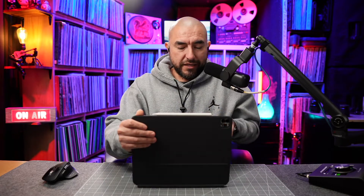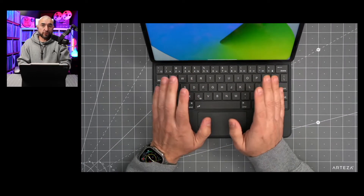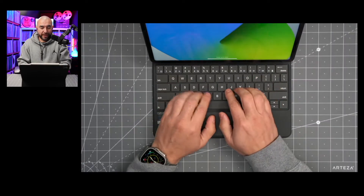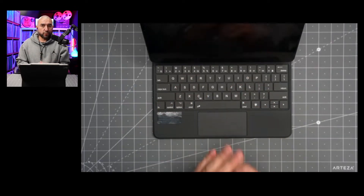The keyboard case opens up just like the Apple branded keyboard case does, and you get that same viewing angle as you do with the Apple branded one. The keyboard keys have a lot of travel — actually more travel than the Apple branded one. So if you like a clicky keyboard, this is one to consider.